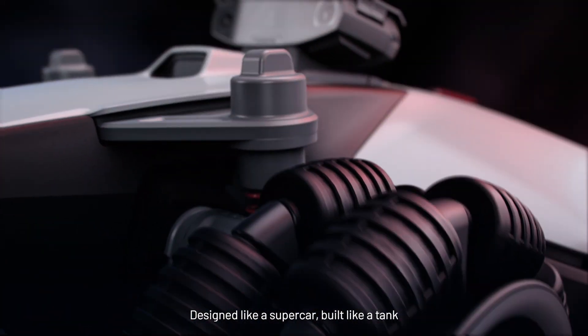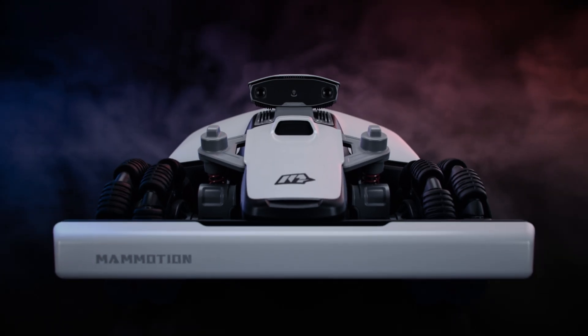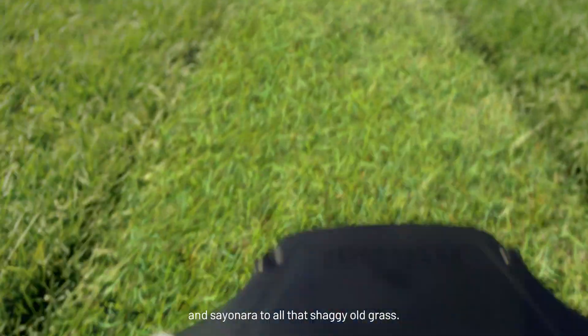Designed like a supercar, built like a tank to dominate the toughest lawns on earth. Say hello to Luba Mini AWD and sayonara to all that shaggy old grass.